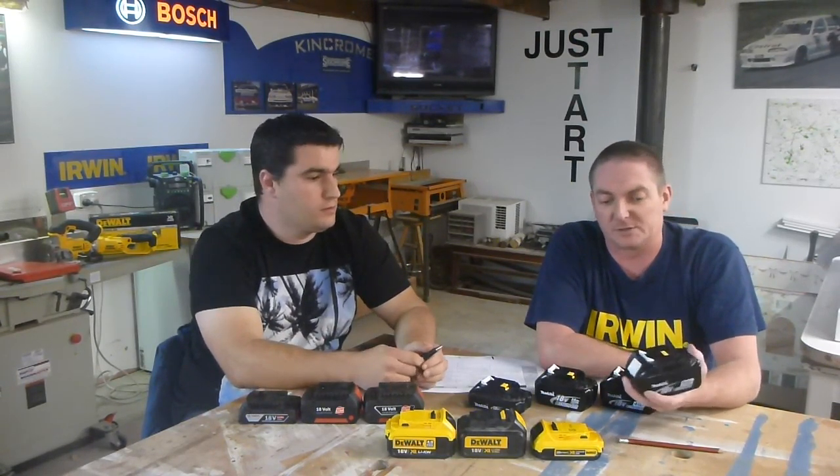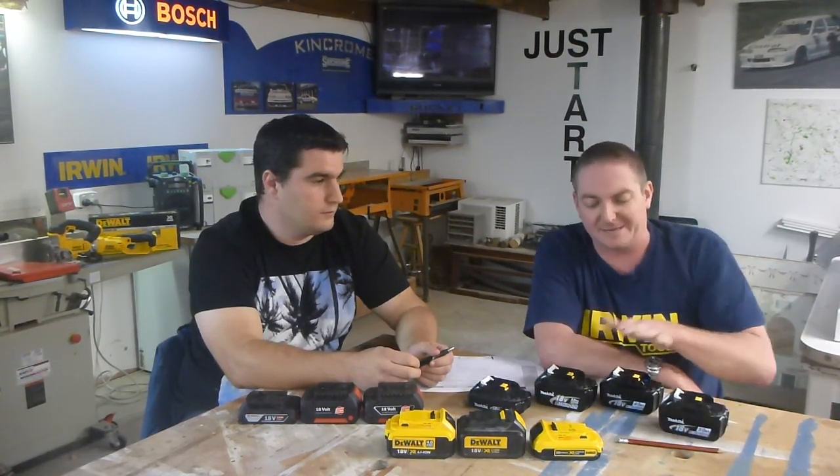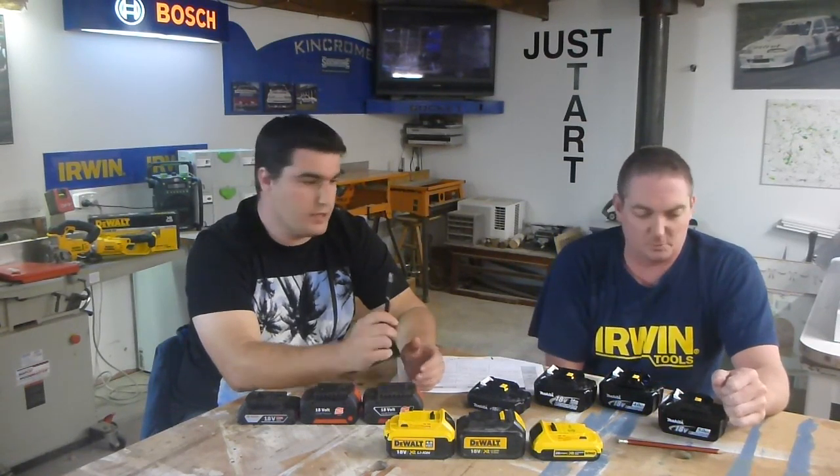Makita you can class as one generation. We've got 1.3s, a 3 amp hour, and a 4 amp hour. None of these have fuel gauges, so it's something they need to work on. We do happen to have the 5 amp hour — picked it up today. Surprisingly, it is identical in weight to a 3 amp hour, which I was really surprised at. Makita jumped from the 4 to the 5 quickly, which they needed to do because Metabo had the 5.2 and everybody's going to the fives. One of the first to bring out a 5 in Australia, which is good.